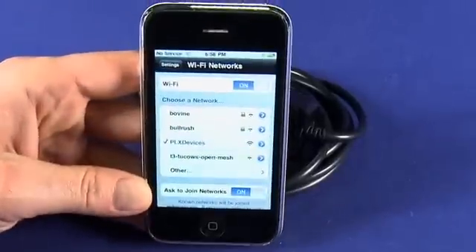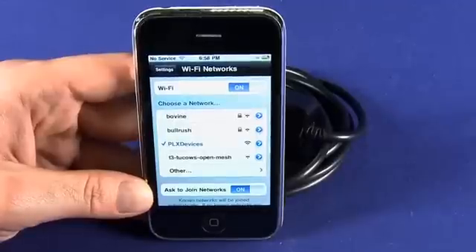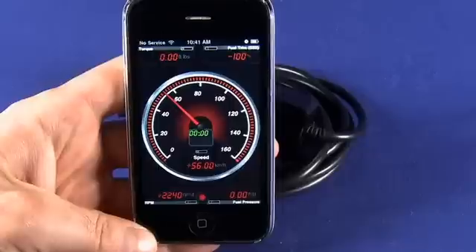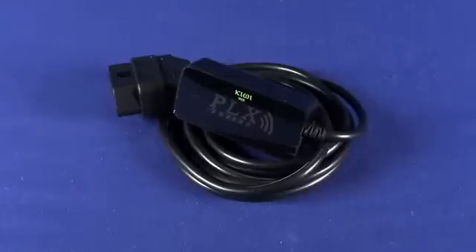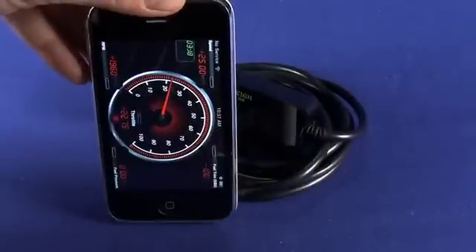So you can see here, this is actually just a screen cap of the setup process. You'll see the device appear here in your list of Wi-Fi networks. And then after you've connected, you can do things like get a read on your speedometer — this is actually a direct screen cap from within the app. You can choose some different options for how the speedometer is going to look, in either a vertical or a horizontal configuration.